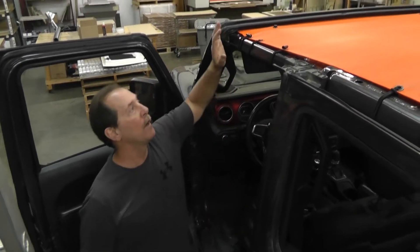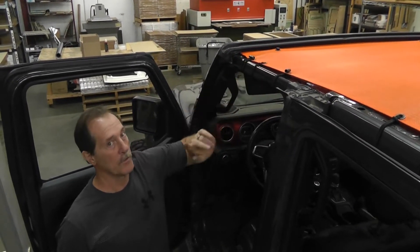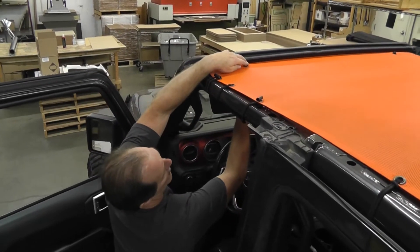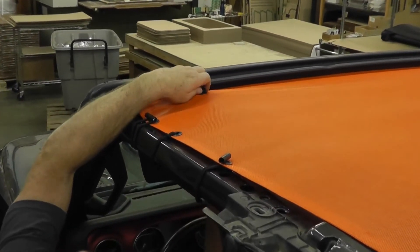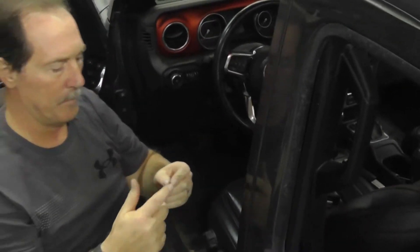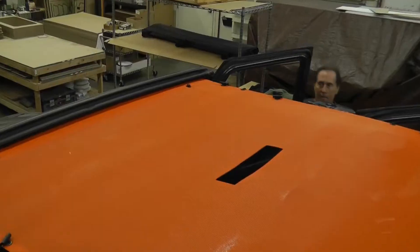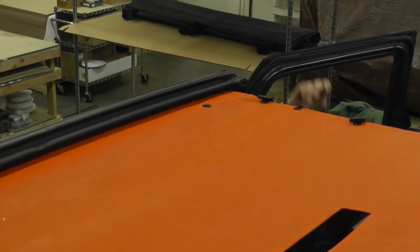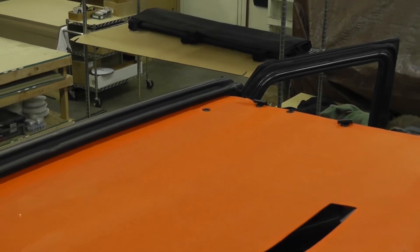Now we're going to show what you need to do if you want to put your hard top on over the top of this — the JL four-door sunshade. All you have to do is pull these two nylon nuts and bolts out in front. Just push it straight up. It's probably best to put these in a baggie and throw them in the back.